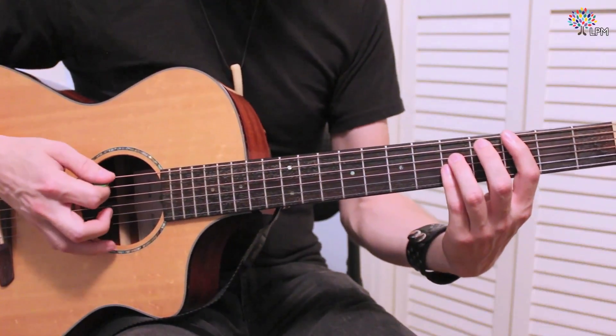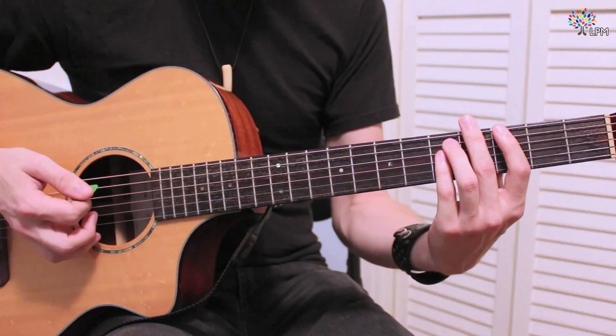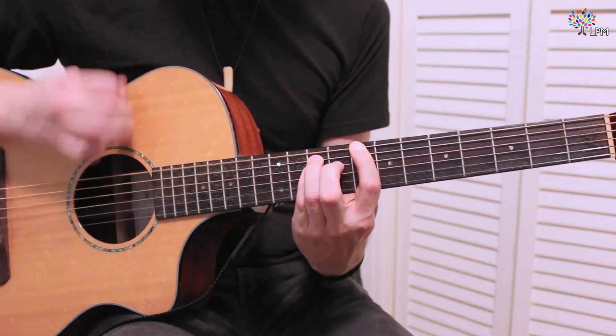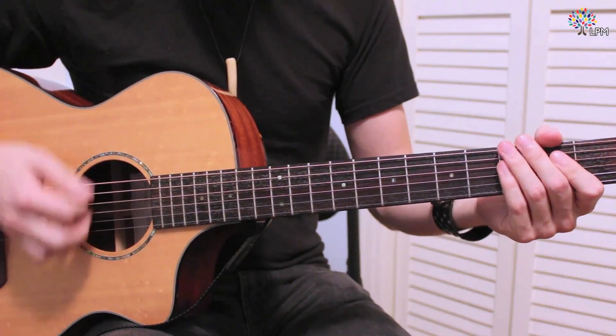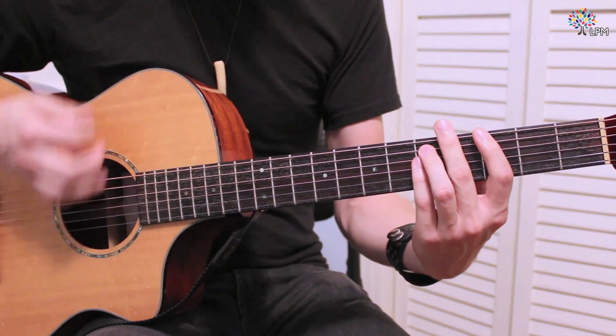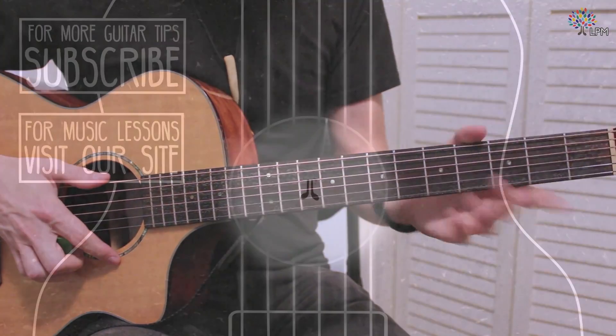That way, instead of having to be very careful about what things you're hitting, if you have them muted, you can really beat on the strings and hit all of the strings, but you're only going to hear the ones that are in your chord. So that's pretty much all there is to a power chord.